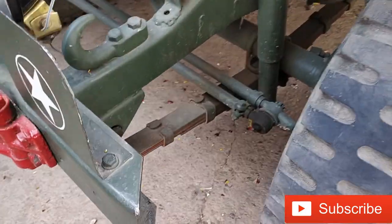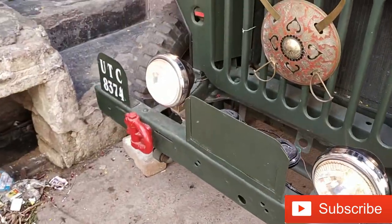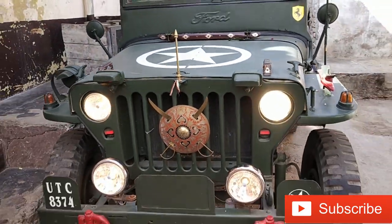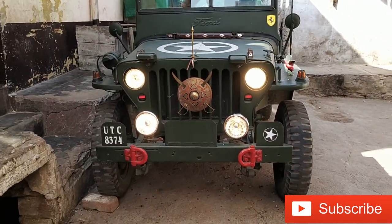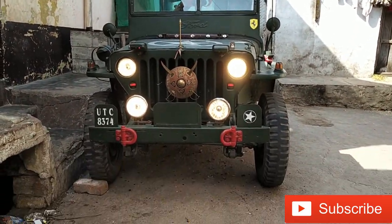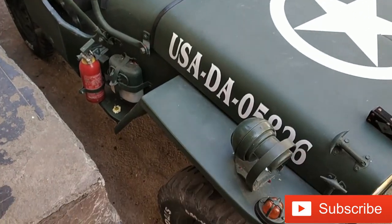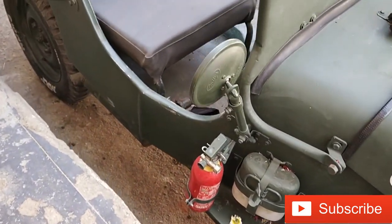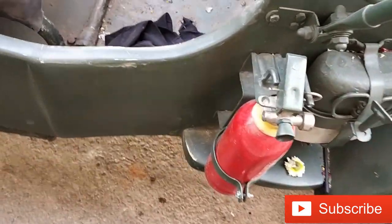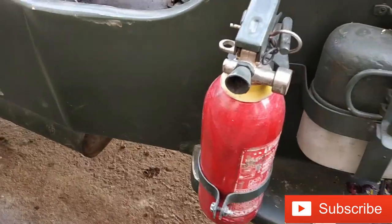Now we're going to bring the ring suspension. This is a driver's side mirror and this is a fire extinguisher.